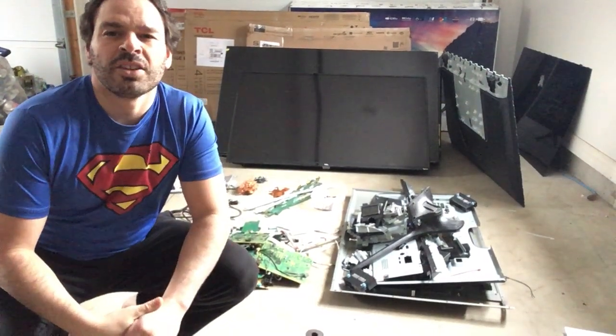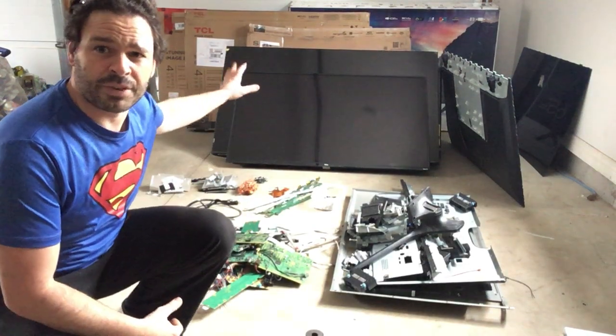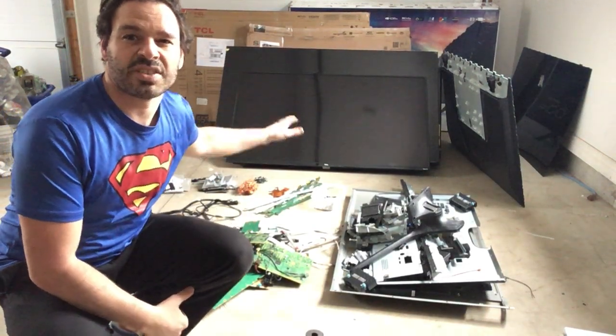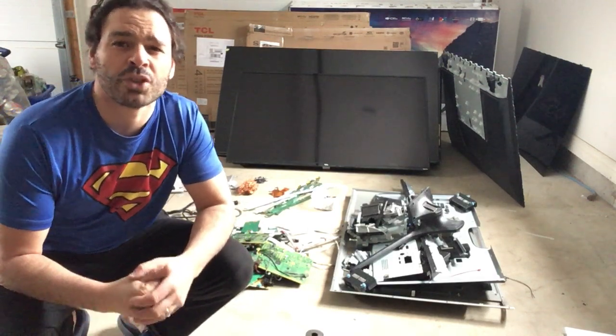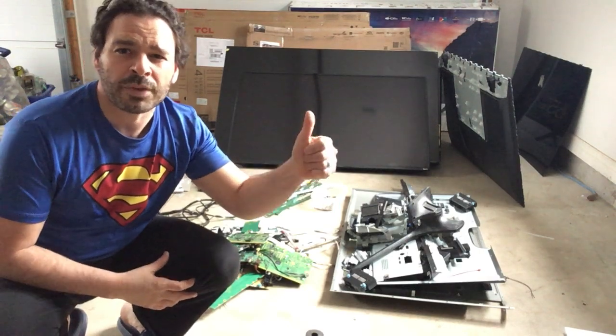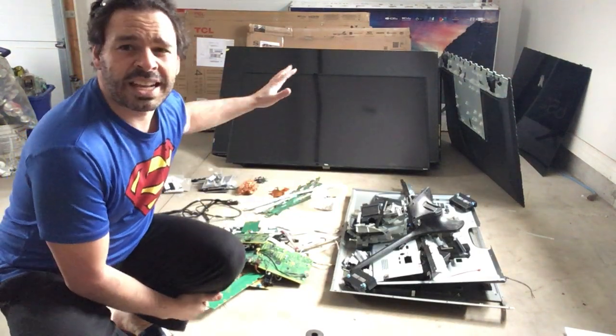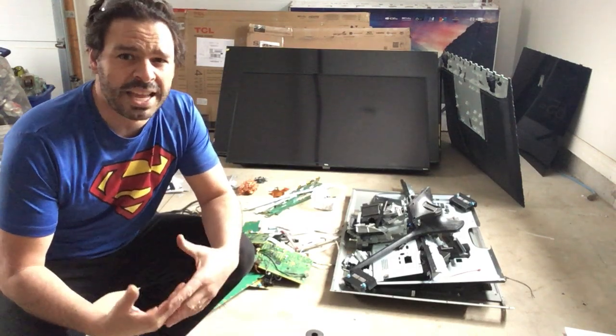Hello scrappers and planet lovers, Tin Man here with another video. Behind me I have seven very large flat screen TVs. I was actually given five of them from a father of a former student. Shout out and thank you to Troy and Bailey Wooliver. They do not work and he was kind enough to give them to me for this scrapping video, so again thank you very much.